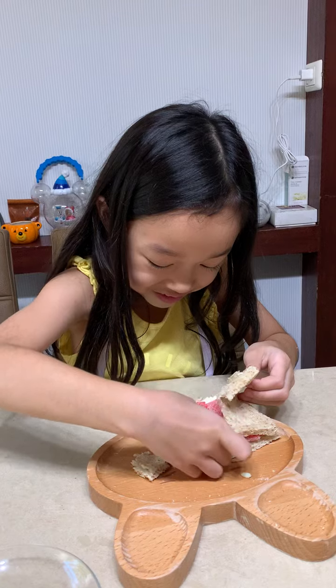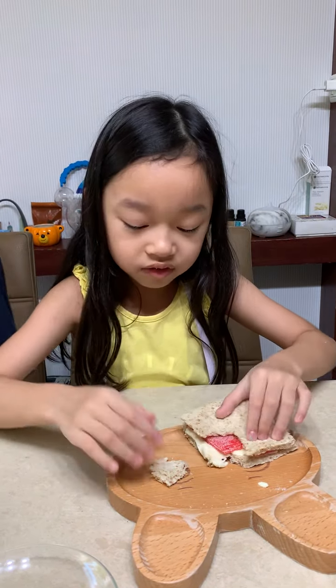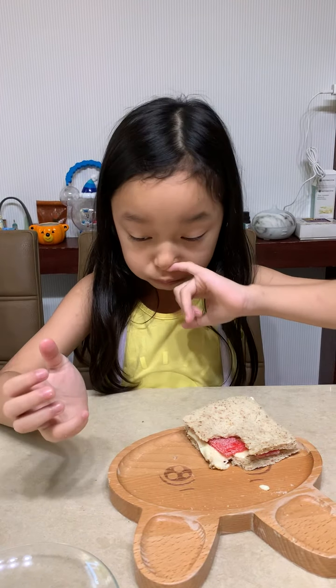Oh no, you got two pieces. Oh no, pieces! This is such amazing. This is such a mess on my knees.